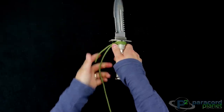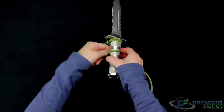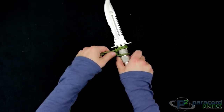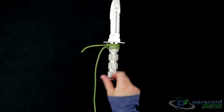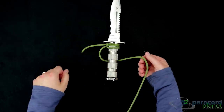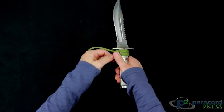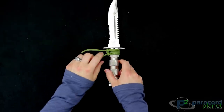Then what you're going to do is take your working end and go over the top and up through. Don't worry about that first knot — it will loosen up and then tighten up once you get this next one done. That's half of it. Then the other half to finish out the cow's hitch is you go under and then through the loop. You can keep pushing it up and tightening — and that is the second cow's hitch.